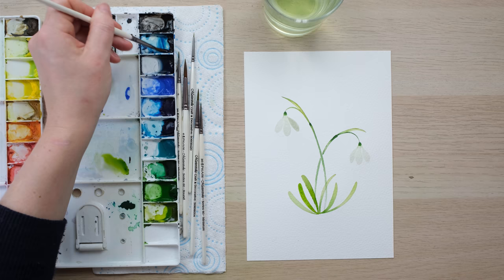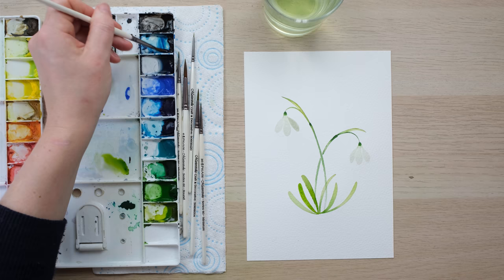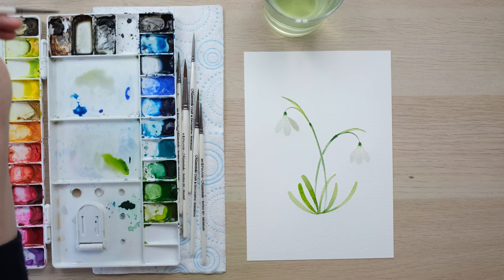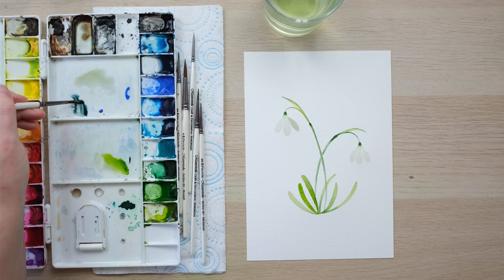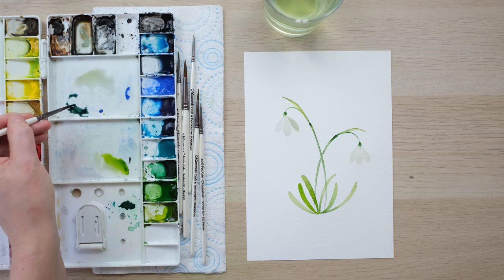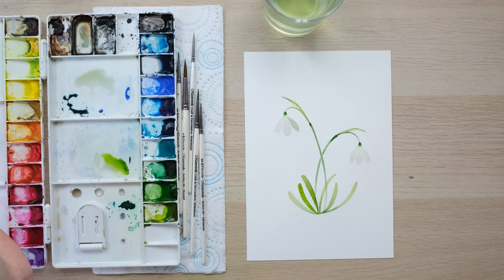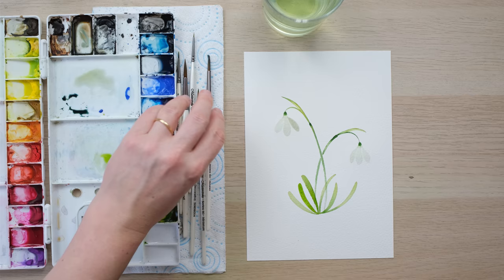Whilst everything's drying I'm going to mix a little shadow mix that I like to use. I've got a bit of Prussian blue and I'm going to get some burnt sienna. Prussian blue is the blue I like to use when working with plants, when working with lots of green tones, because for a shadow colour it takes on a rather greeny-bluey-grey — as opposed to French ultramarine, which is fantastic for shadows in buildings and other non-plant subjects. So I've got a nice bit of what I'll call plant shadow.